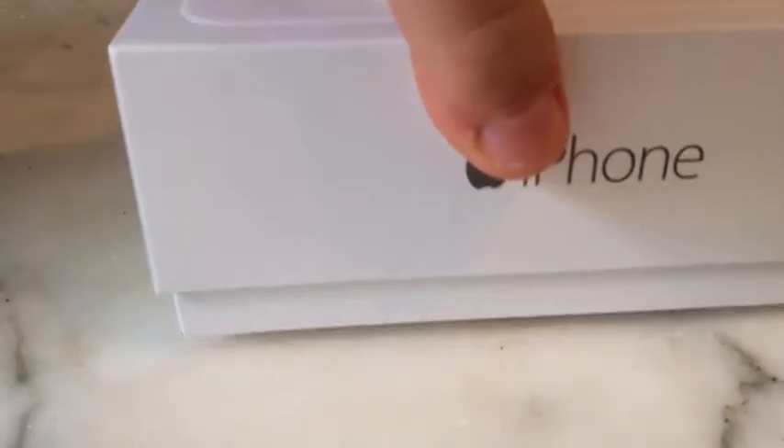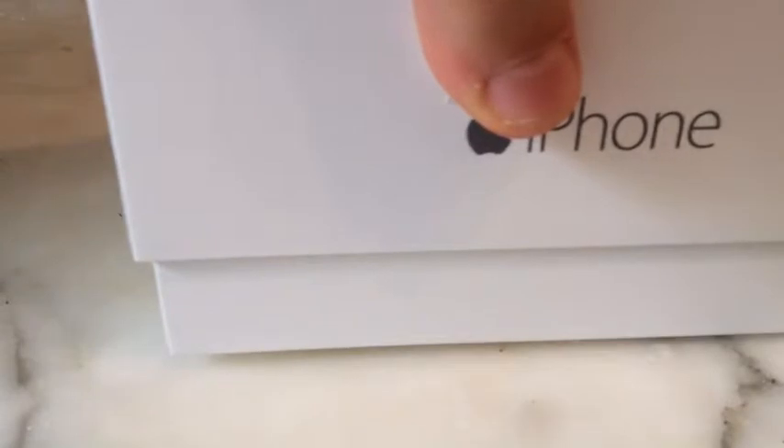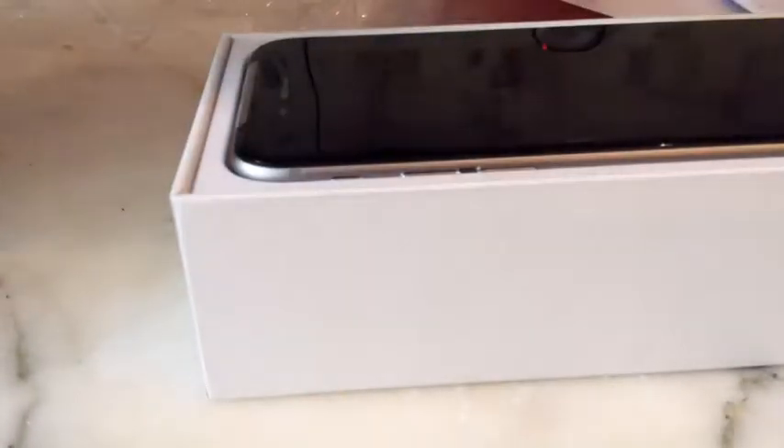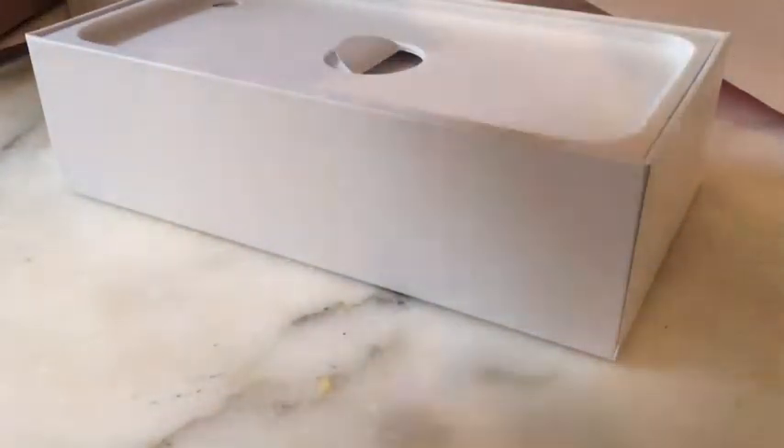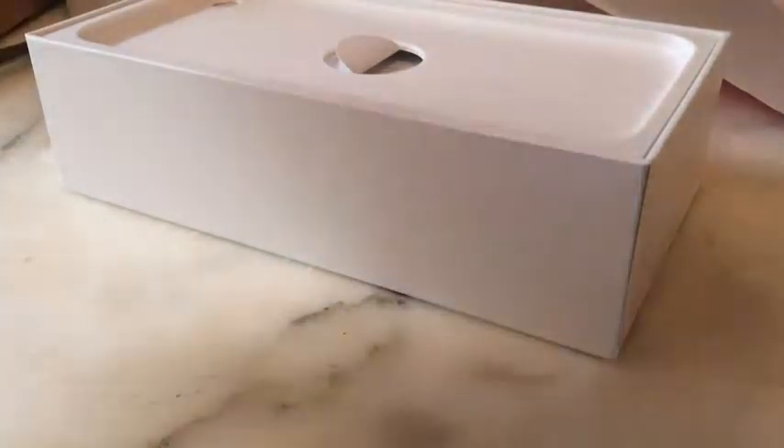And here it is. Wow, what a beauty. And I have my OtterBox case, so we'll put that on soon. Wow, it's really thin and stuff.